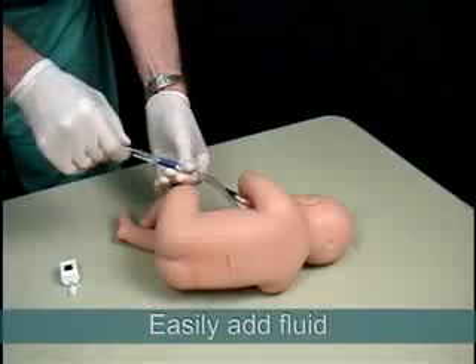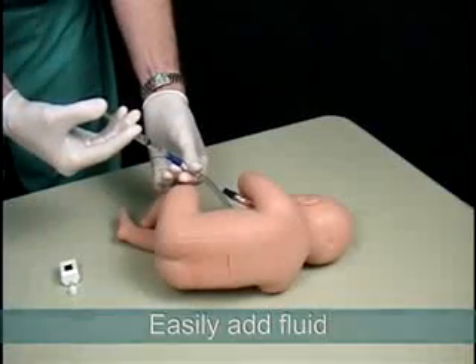If fluid levels become low, they can be easily refilled using water or the included red fluid.